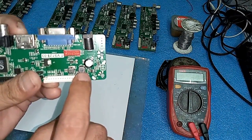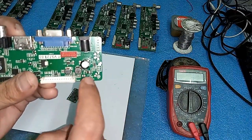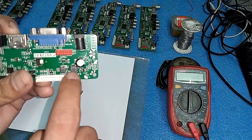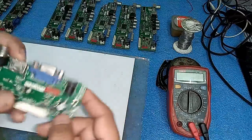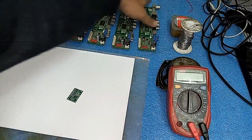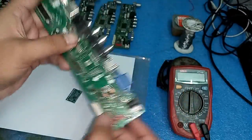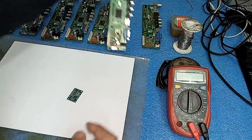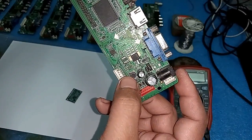Friends, the maximum chance that these boards are dead is that this IC is short or this coil is blown - these two are the maximum faults. I will show you some cards here where the IC is blown and the coil is blown. On the next card, the IC is blown and the coil is also blown.